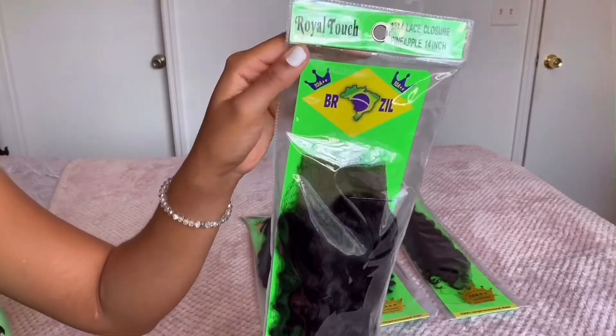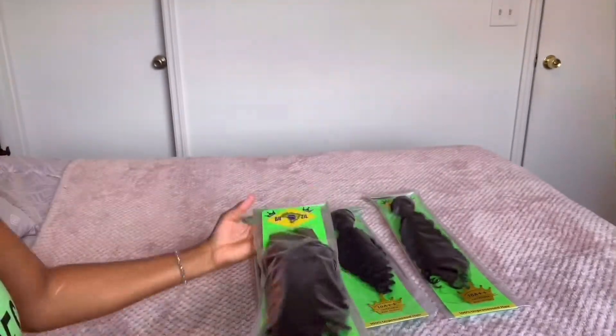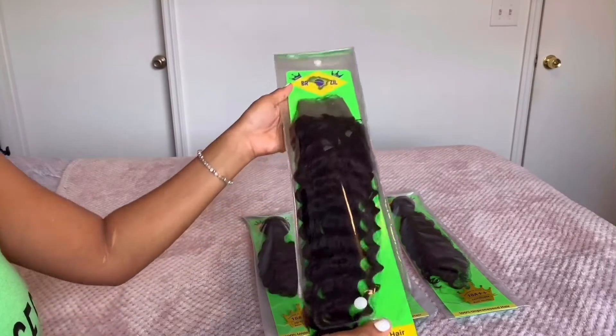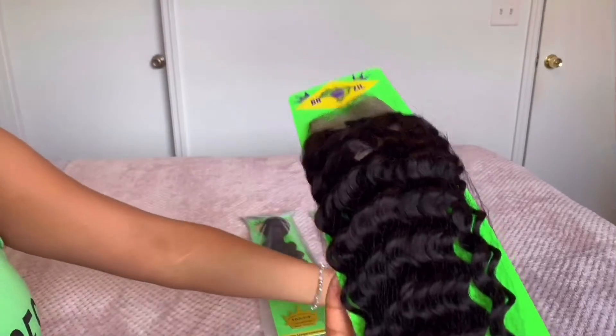First we're going to start out with the frontal piece. Now I know it says 13 by 4 lace closure, but this is a frontal that goes from ear to ear — so again it is 13 by 4, and this is the lace frontal. We're going to go ahead and take this out of the package.